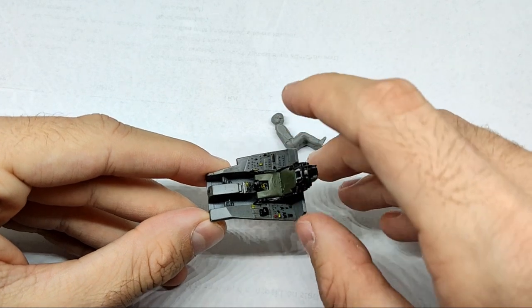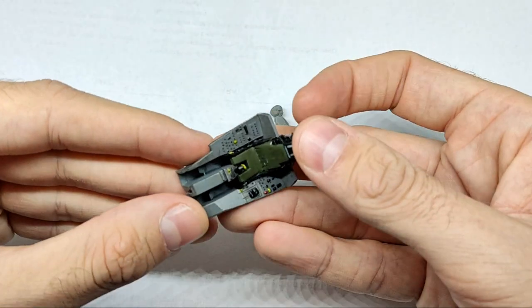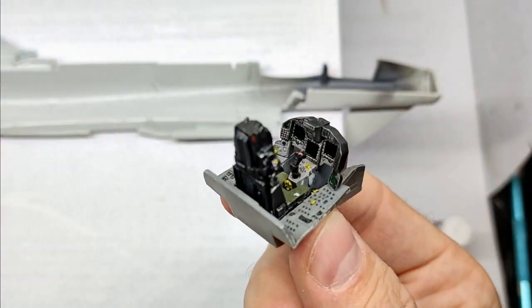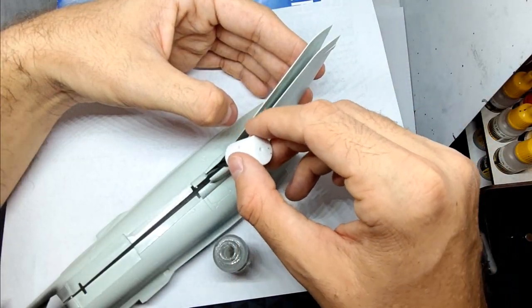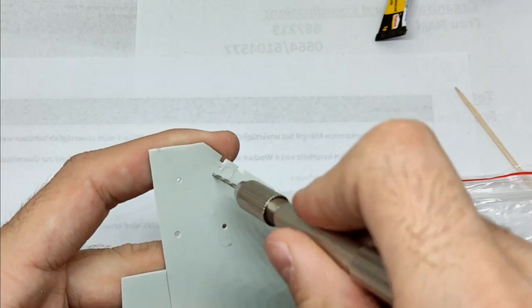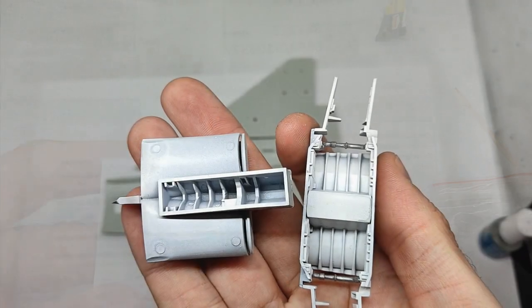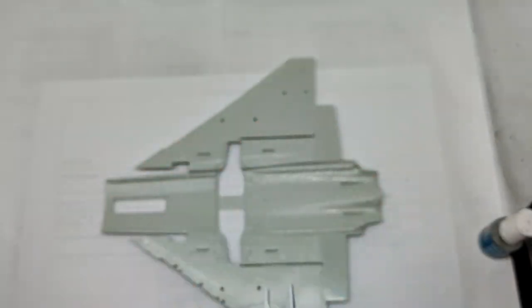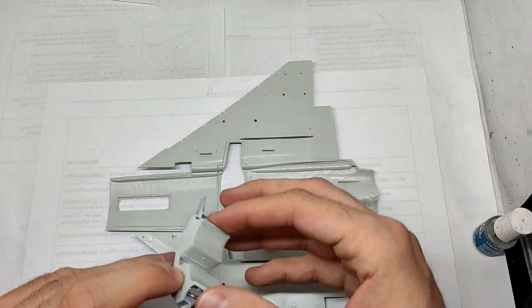I had to remove some material in order to get the ejection seat in there. Once the seat was in place, I was quite satisfied with the cockpit. The fuselage is split into two parts with the cockpit in between them. Before mounting the wings, you have to drill some holes for the pylons and actuators. The next step was the assembly of the wheel wells and air intakes, which was all straightforward, so I won't go into detail.